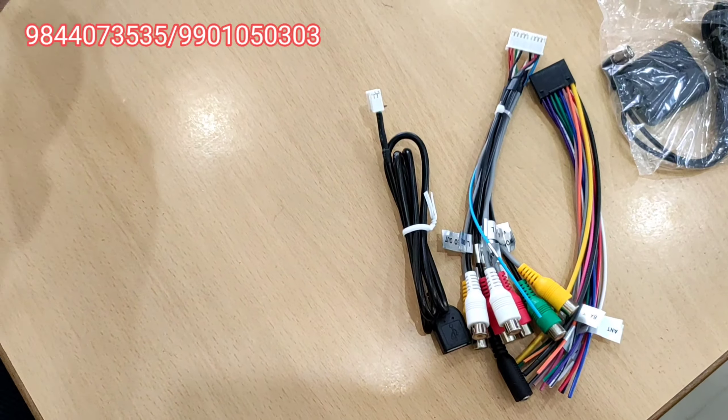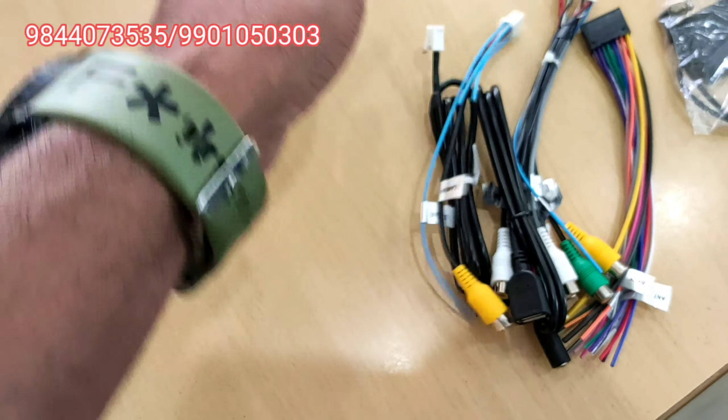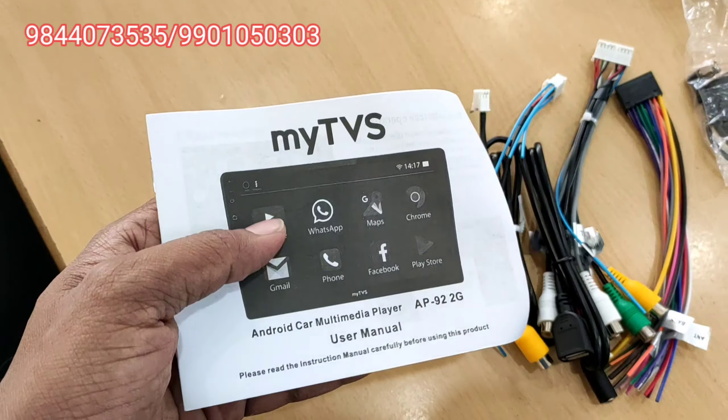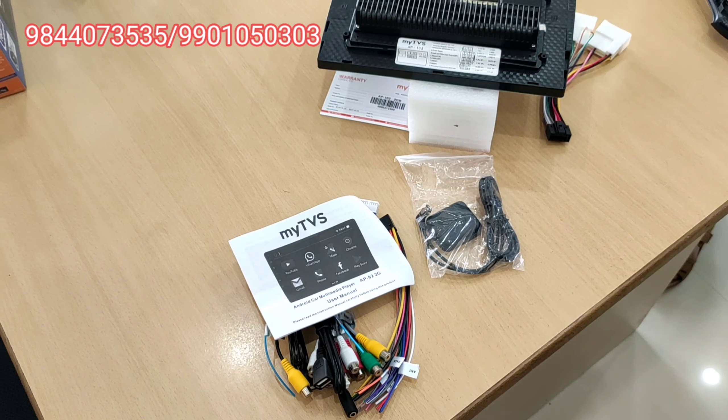There are two USB ports — you can use them and also support a 360-degree camera. There are reverse camera supporting wires. This is the working manual.